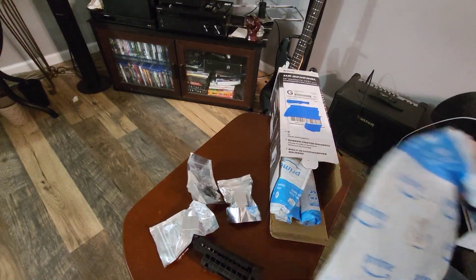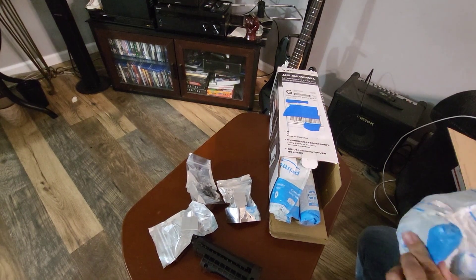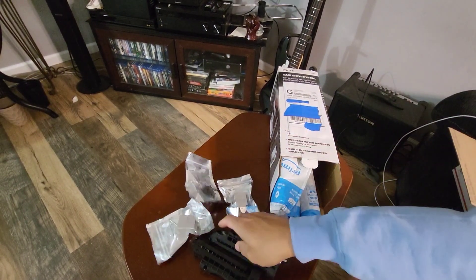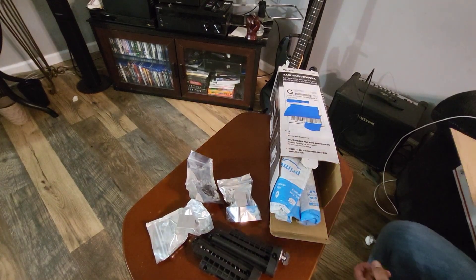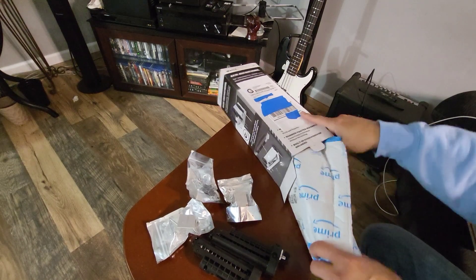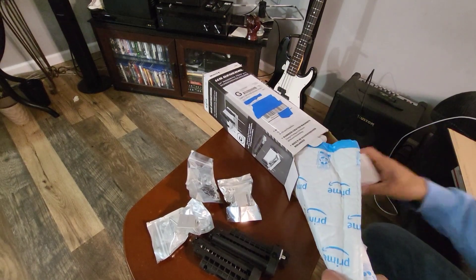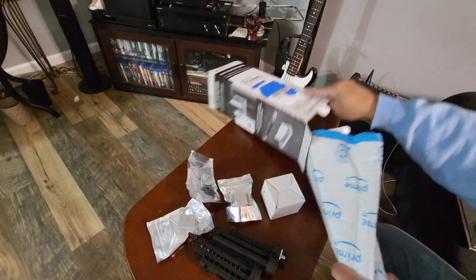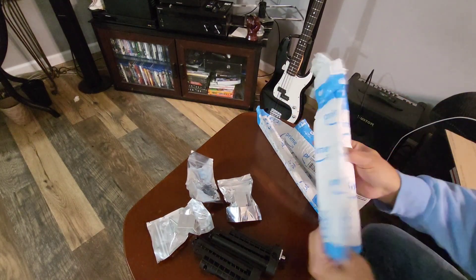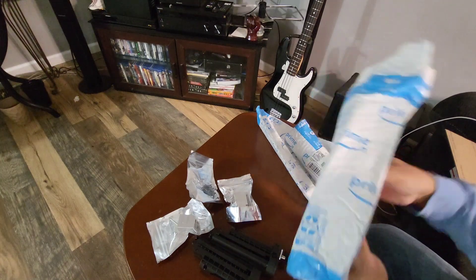Probably another mag in here — yep, boom. I want to get this Sterling. There's more stuff in here, let's get to these — these must be the SSD barrels.